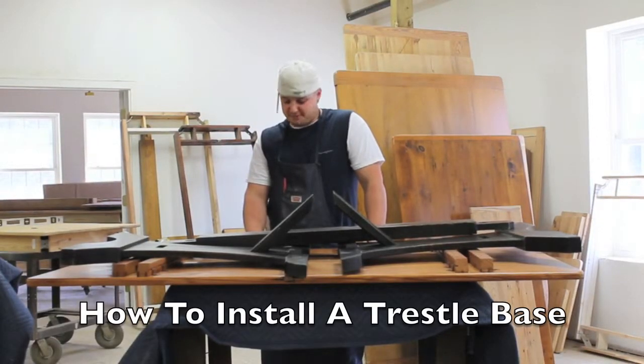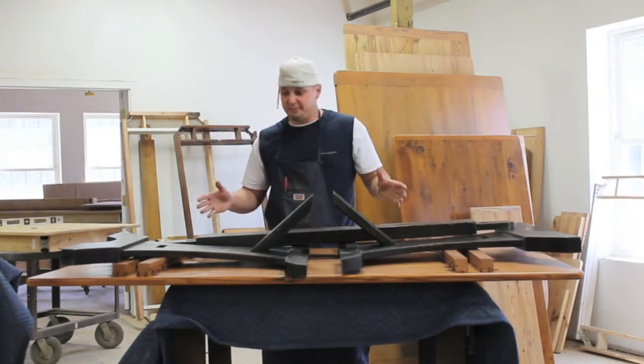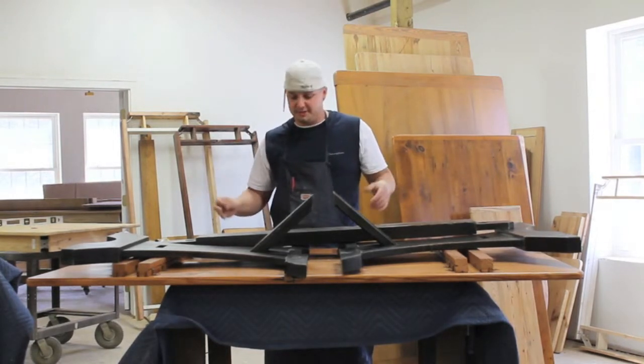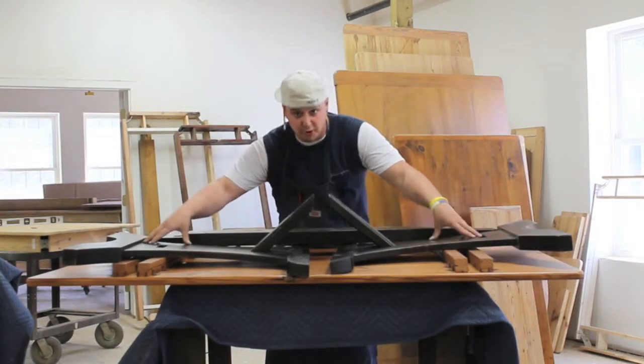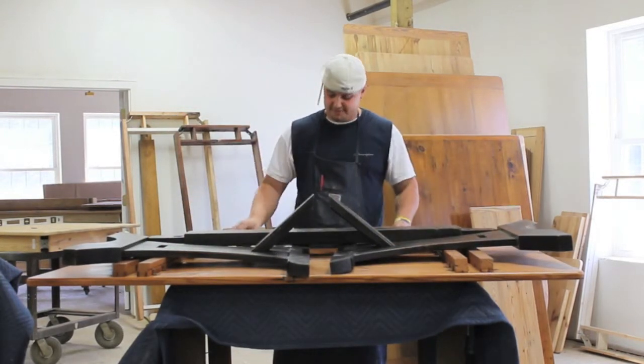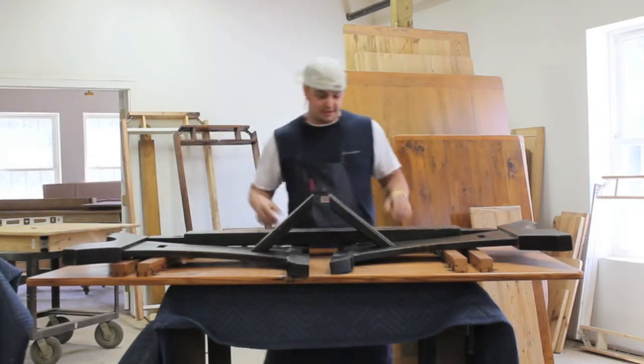Hi, Brad from E-Custom Finishes. We're going to show you how to put together a trestle base today. When we ship this to you, you're going to get it in a bunch of different pieces: a stretcher, trestle bottoms, your pegs, and a bag of screws. All you need to supply is a screwdriver and we're going to put it together.